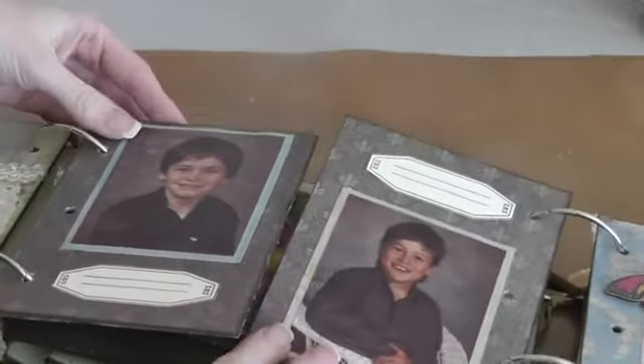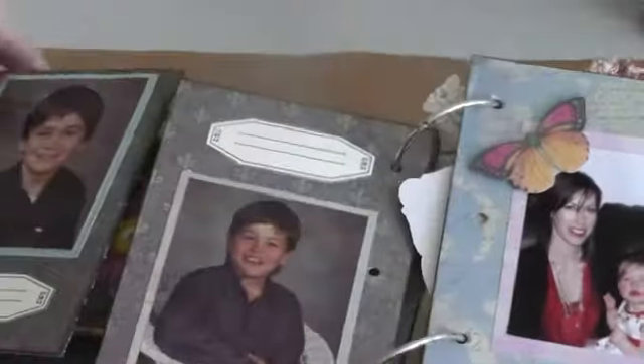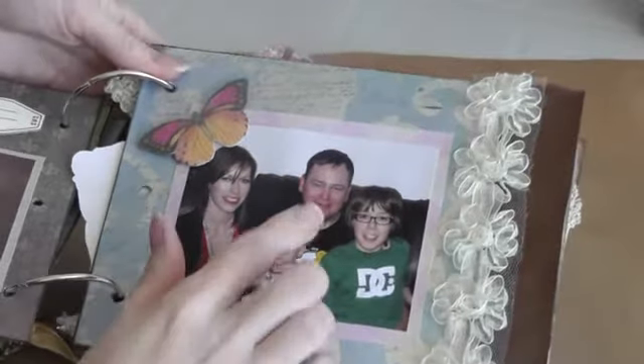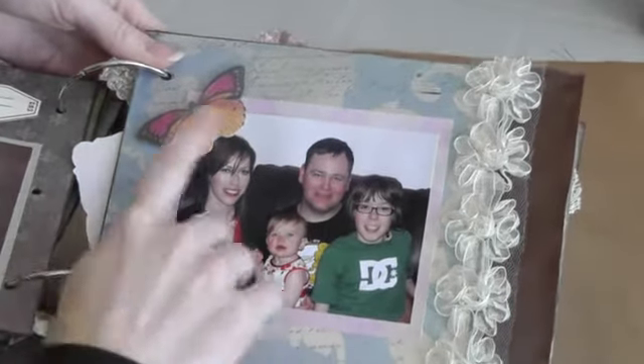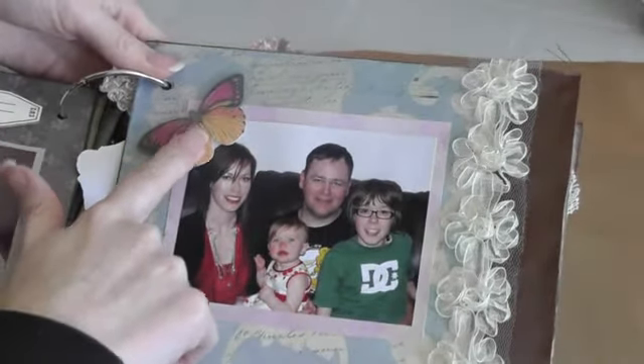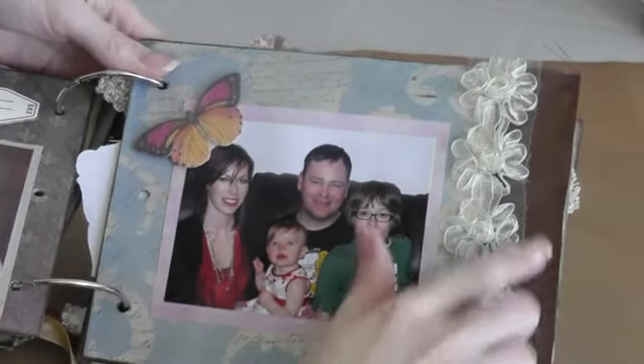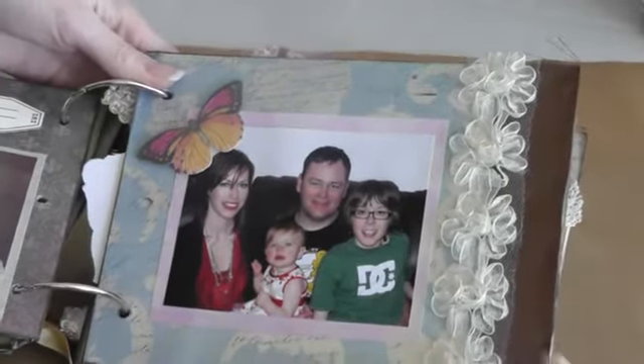And then these two are in the middle — my husband and his brother. And then this is a sticker from the collection, some ribbon I found at Walmart — little roses — and some brown ribbon at the back there.